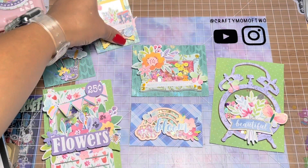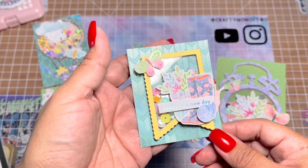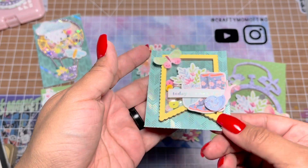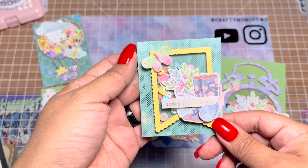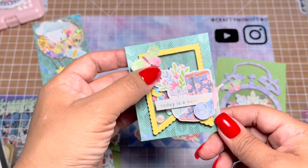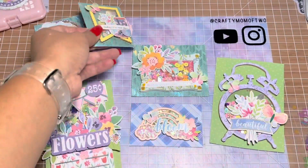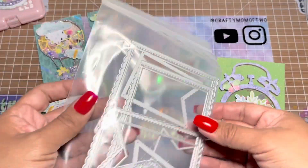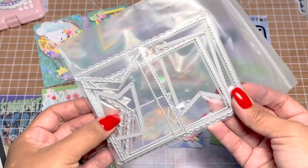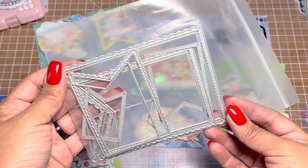Then this one right here — I believe this is a KS Craft die as well. This is their banner die set, and it's such a cute die. On some of them I did double acetate, and some of them I packed with paper, just to mix it up a little bit. That die looks like this — it comes with multiple sizes, and it comes with two parts to make a shaker.